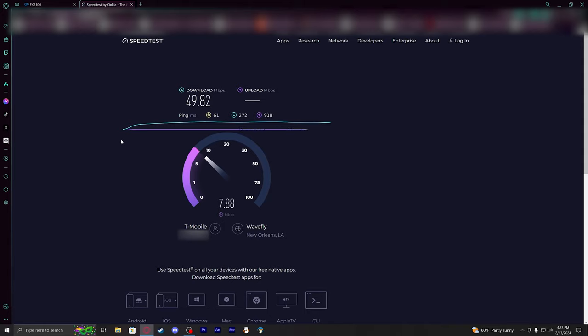Immediately jumping up to the 180s, really quickly back up into the 200s, climbing up and up.